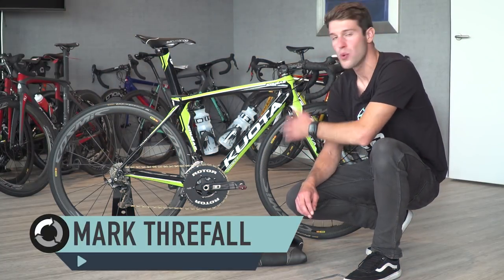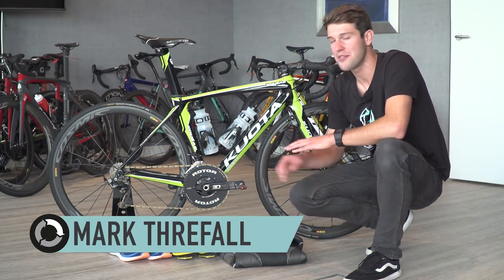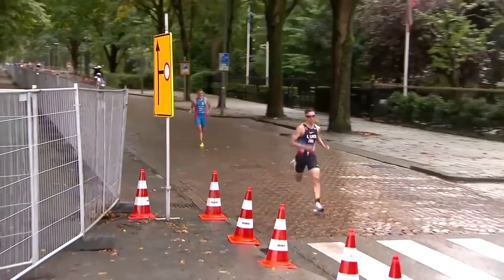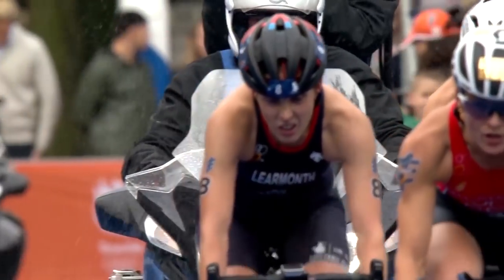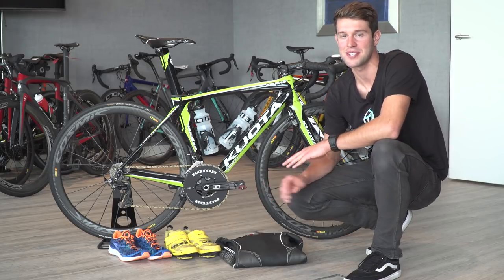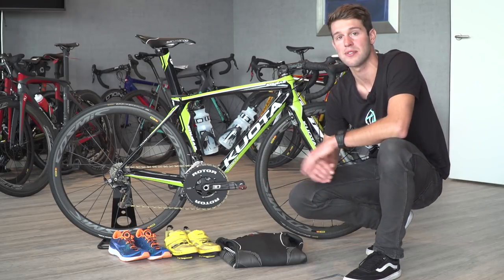We're here with Tom Bishop's Quota Cougar and his triathlon race gear ahead of the ITU Grand Final in Rotterdam. It's a rather wet and windy Rotterdam so we've had to duck inside, but it'll be really interesting to see if he's made any changes because of the conditions.